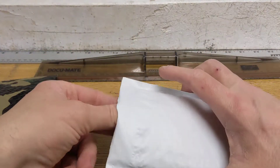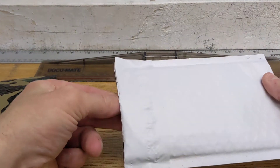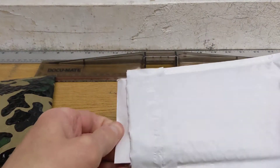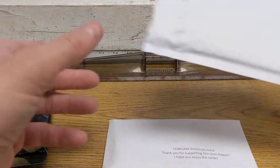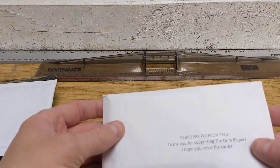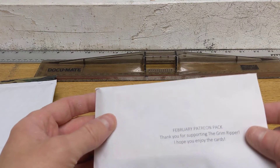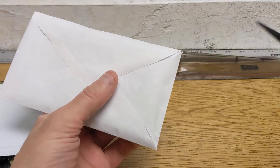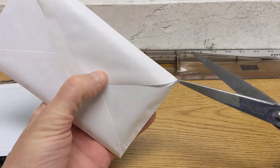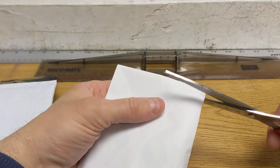Let's crack the scissors again and now we're gonna get to the goods. It feels like a paper envelope. February Patreon package — thank you for supporting the Grim Ripper. I hope you enjoyed the cards. Let's see what we have.